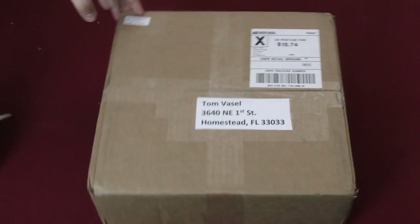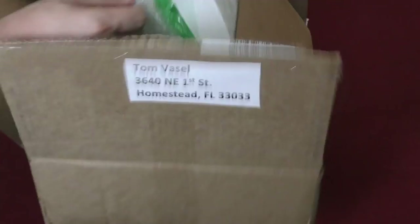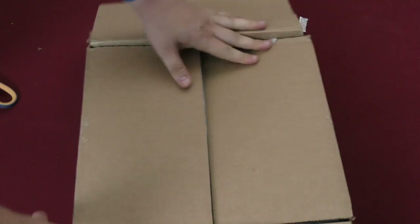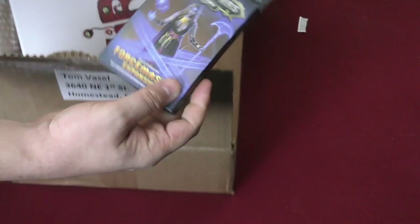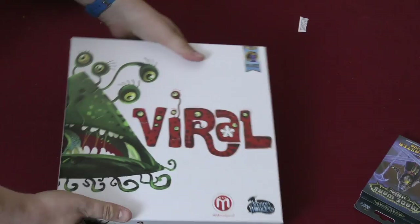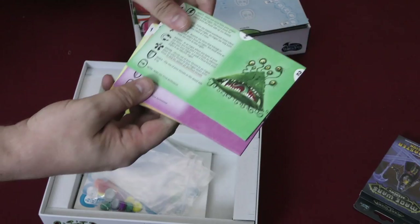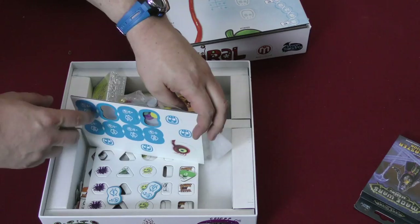I know what this one is because it's from Arcane Wonders and I know what they're sending me, so I'm very excited — super excited, in fact. You're going to see the review for this week because I already know about this game. Oh, Force Master expansion for Mage Wars Academy, I don't know about that. But Viral — I am really pleased, folks. This is a Dice Tower Essentials game and I'm super excited about it. The box is great, the board looks fantastic. Players are viruses. It has a really solid game — cards and tokens. Excellent game, I promise.